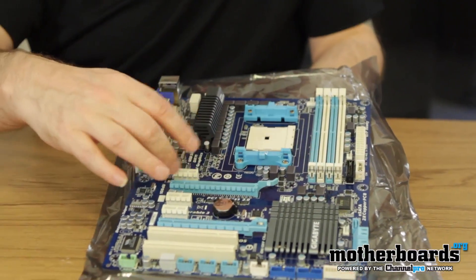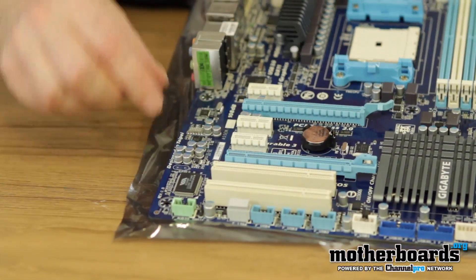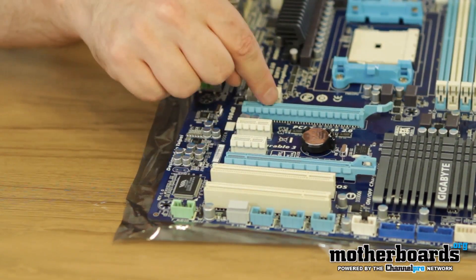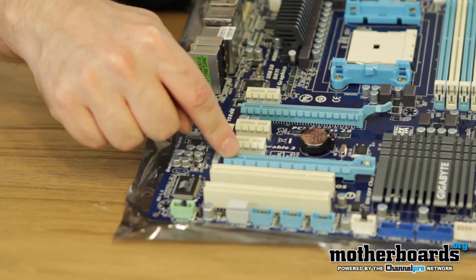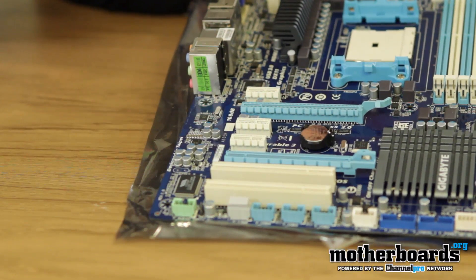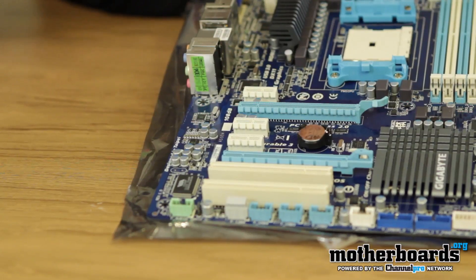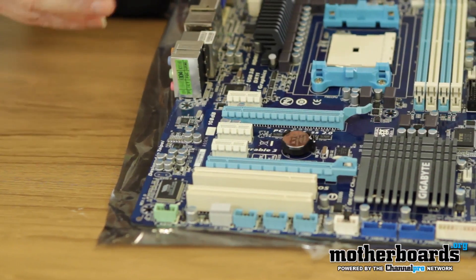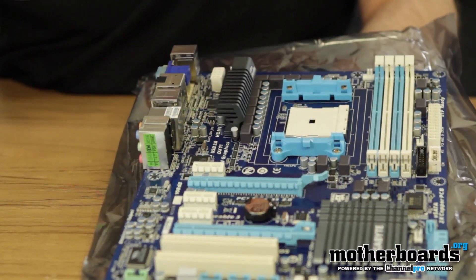Going down here we have one, two, three standard PCI 1x slots, two standard PCI slots, and then just one PCIe 16x slot and one PCIe 8x slot. This board is going to be pretty basic in terms of features. It will support Crossfire right out of the box, but I do not believe it supports SLI in any way, shape, or form.